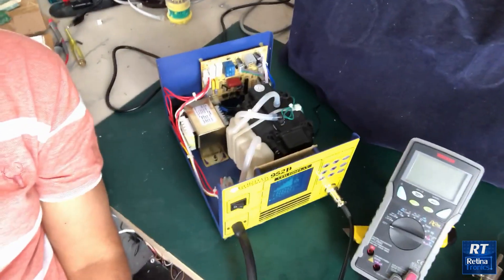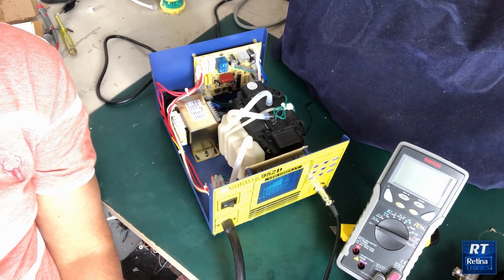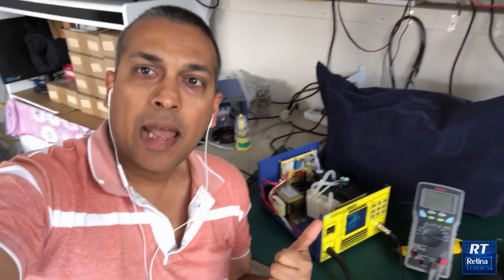We will open a dispute in AliExpress. We will prove that we will have partial refunds for shipping. We will be able to repair the unit, and we will try to repair it.